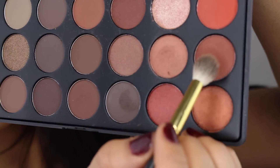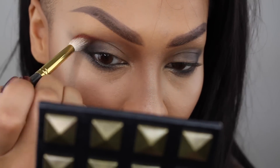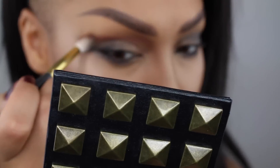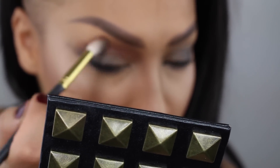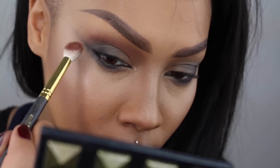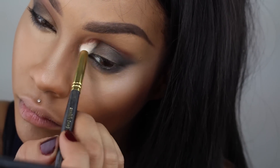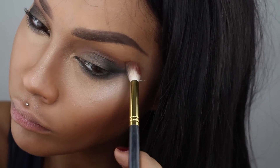With a warm color, I used my Morphe 350 palette — a really warm, burnt orange color. I'm going to go into my crease and blend that out, adding a little bit of color. I thought it looked nice with these smoky cool-tone colors to use something really warm to blend it out. This color is matte, but I'm using the same brush I used with the other colors, which is my Smith Cosmetics brush — I'll put the name in the description box.